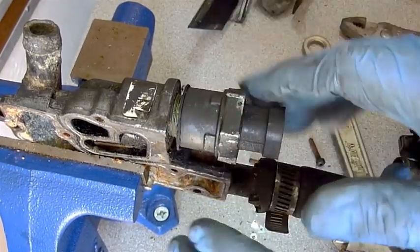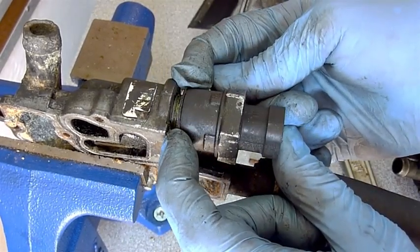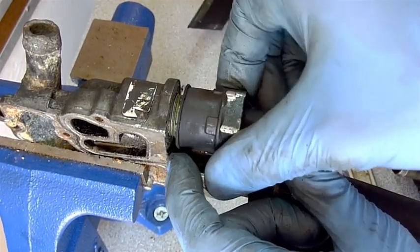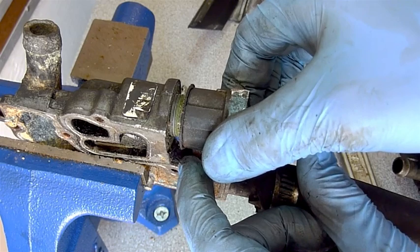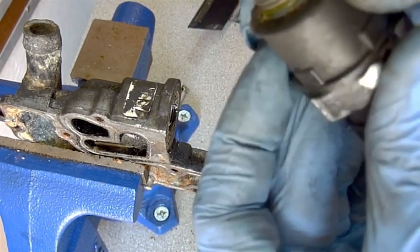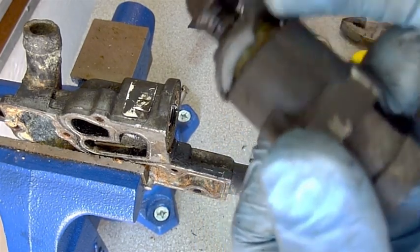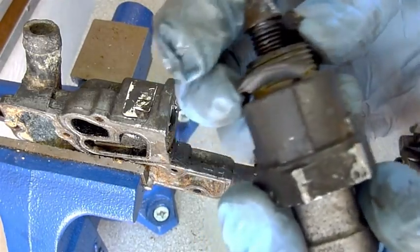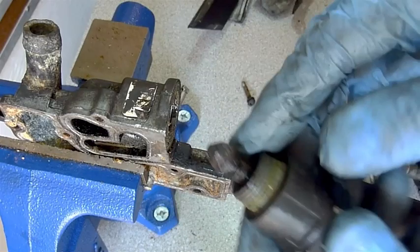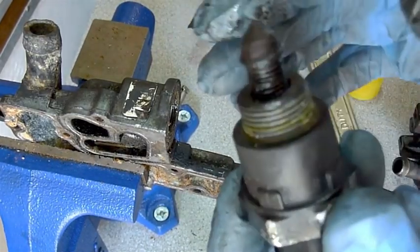The other thing with this is they put a thread sealer on it from the factory, and that just tightens things up. You can see there's some residual here. This gasket is pretty much shot — it's just crumbling away.